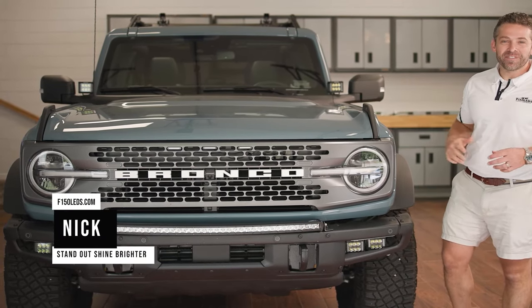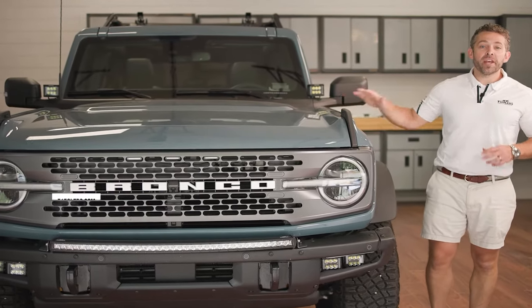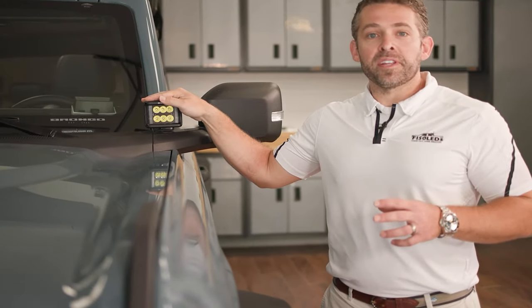Hey guys, it's Nick from F150LEDs.com. Today we've got our 2021 Ford Bronco here in the shop and we're showing you how to install our Cree XTE LED Spartan hood lights, or ditch lights as they're commonly called.